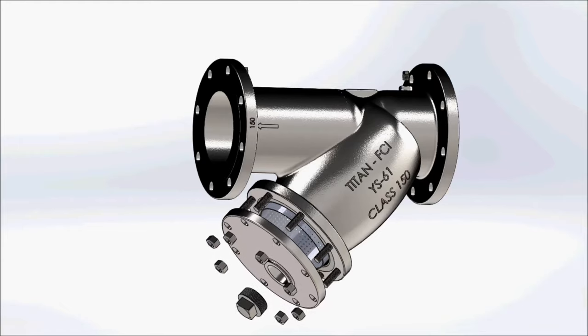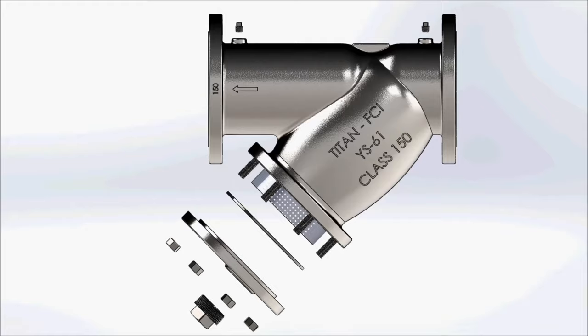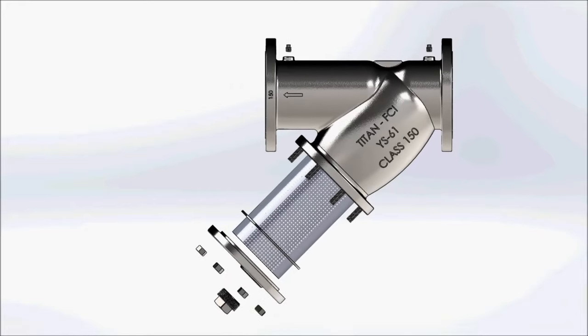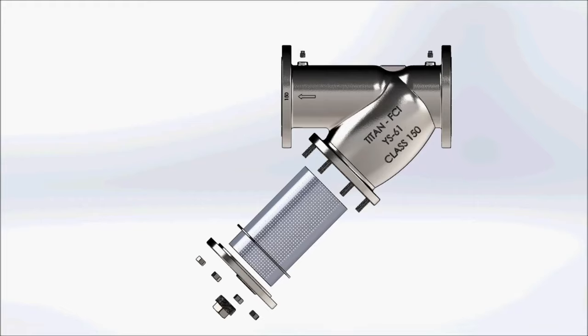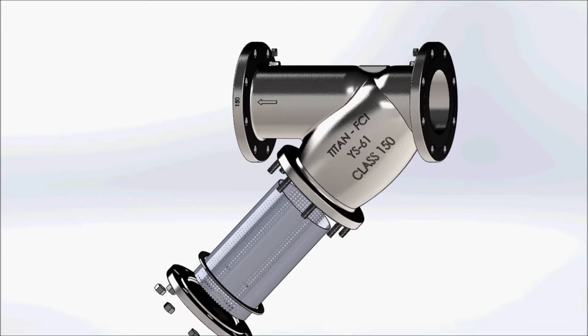They are used in pipelines to protect pumps, meters, control valves, and all other process equipment. They do this by utilizing a perforated metal, mesh, or wedge wire straining element. You must pay attention to the orientation of the chamber which collects debris and the drain blowdown connection of the Y strainer.